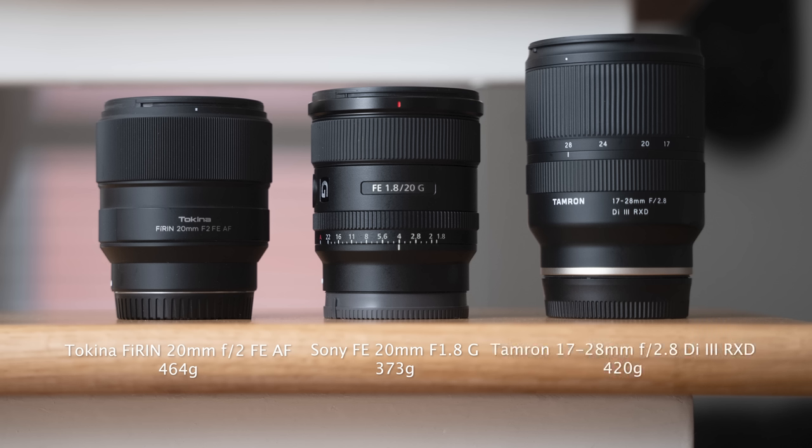In terms of physical features, the Tokina is the most simple — on the outside you have nothing other than a manual focus ring. The Sony has an external aperture ring, which can be switched between clickless or clicked modes for tactile feedback, useful for video work. It also has a customizable external option button and an autofocus/manual focus switch. The Tamron has a zoom ring covering 17mm to 28mm, plus a focus ring, and no other external features.